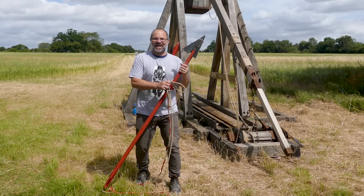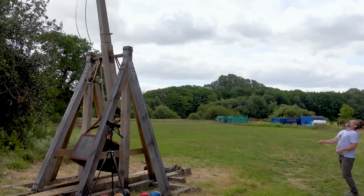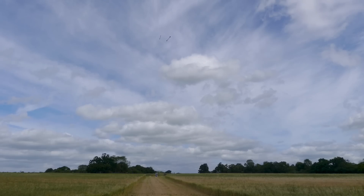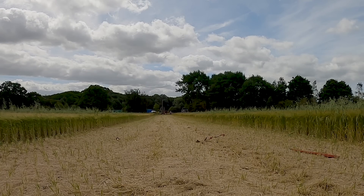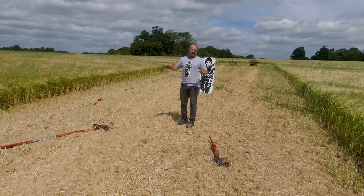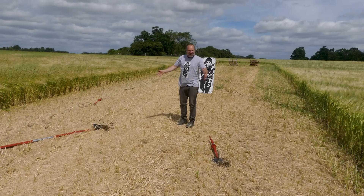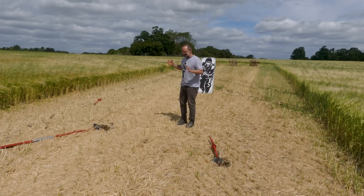Enough of the chitter chatter. We're going to go again. Here we go again — pair of darts. Loose! If I thought the first one looked good, the second one was just awesome. These darts were just side by side the whole way through and came down within a metre and a half of each other. It was epic.